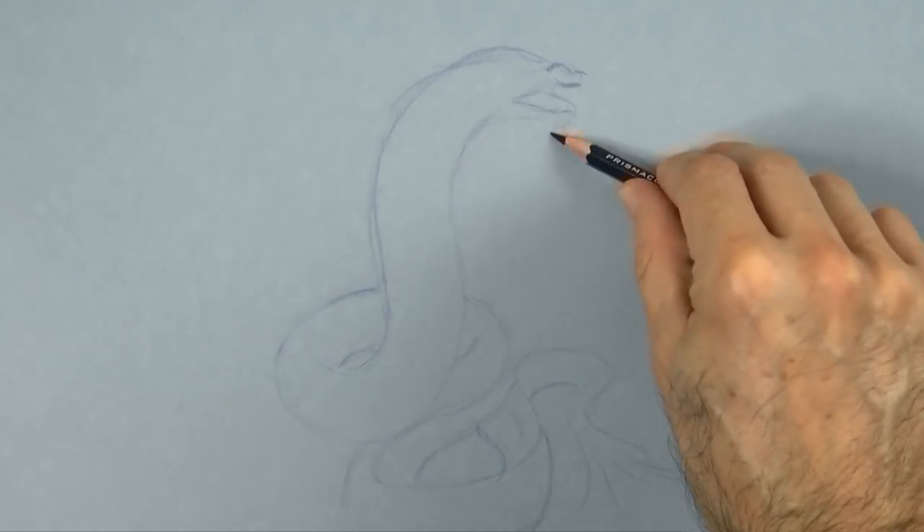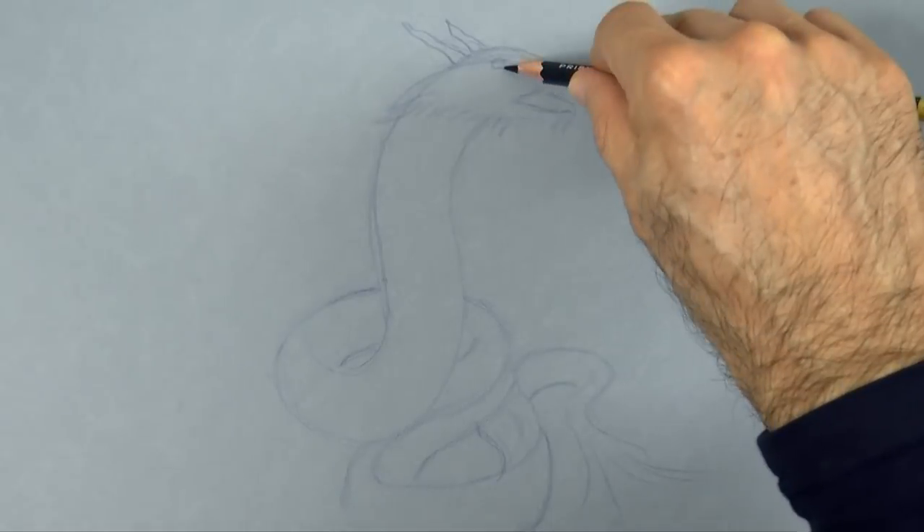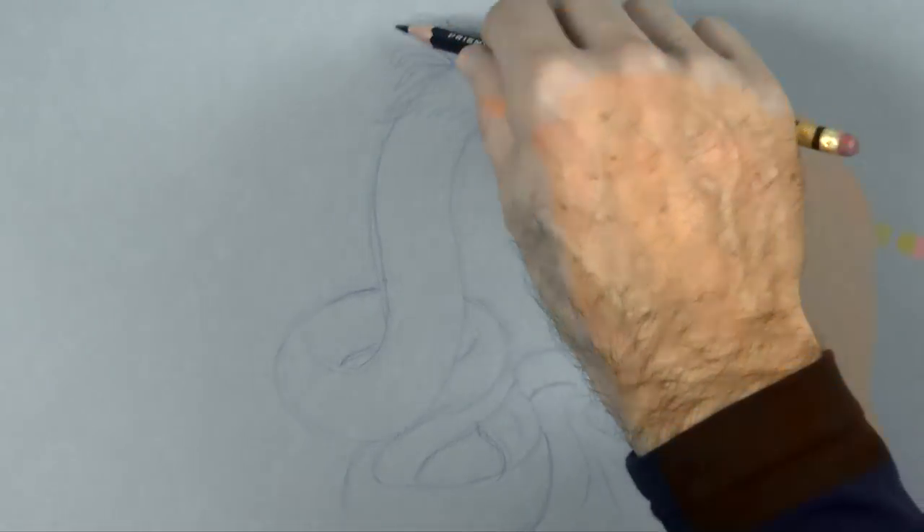More even. And then let's draw the head, the snout, the eyes, and some texture.